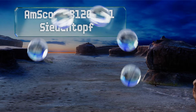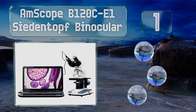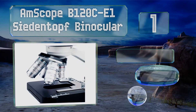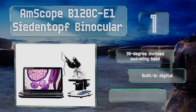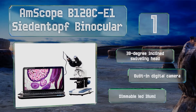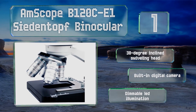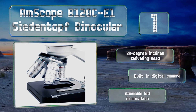Taking the top spot on our list, the AmScope B120C-E1 Asite and Top Binocular is powerful enough for use in a police station's forensic lab or the department of biology of a graduate-level program, but it's still affordable for a small school or even for the science-minded family to enjoy. It features a 30-degree inclined swiveling head, a built-in digital camera, and dimmable LED illumination.